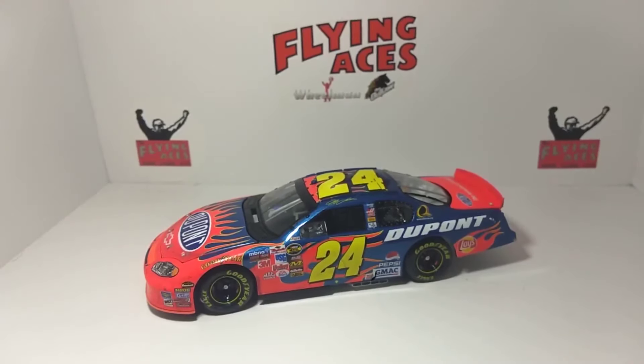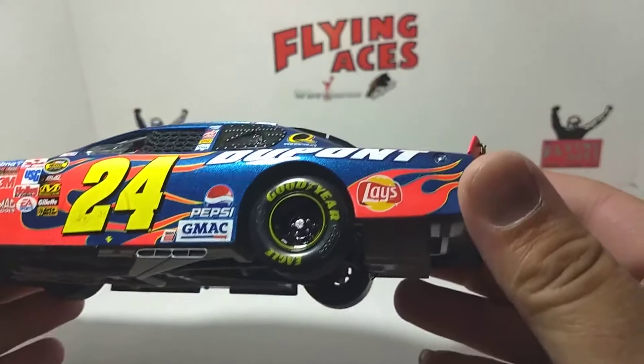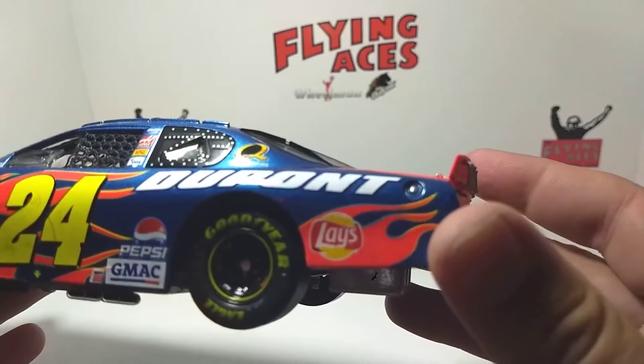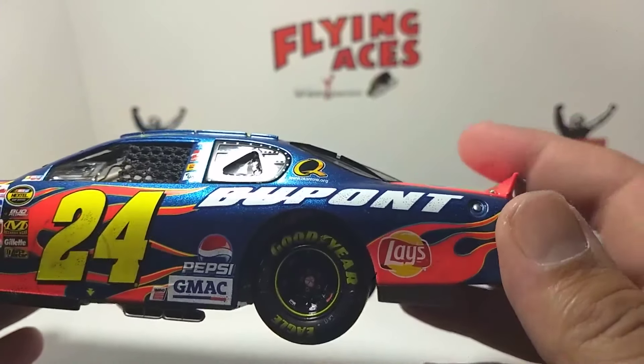Let's get down to the car itself. If you don't own the Jeff Gordon from this era, I would suggest you do, because the cameras really don't do it justice. The red and the blue — it really pops out. It does a really good job with the colors on these; it's kind of mind-boggling to be honest with you. It's beautiful, absolutely beautiful. Take a look at the DuPont Flames livery.